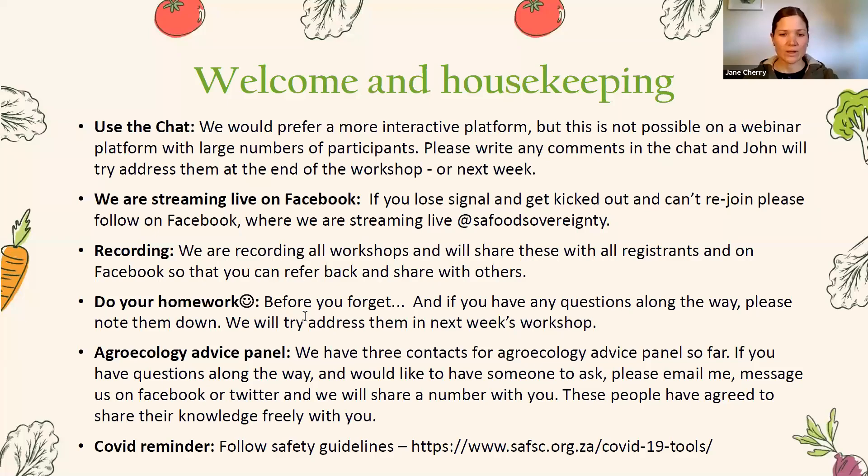I'm just going to share my screen and go over the housekeeping rules. Please remember to use the chat if you have any questions or comments. Unfortunately we can't take any hands. We are streaming on Facebook, so follow us at SA Food Sovereignty, and we are also recording this and will share the link afterwards. Do your homework so that by the end of this you'll be able to look forward to eating fresh vegetables.